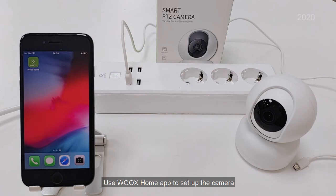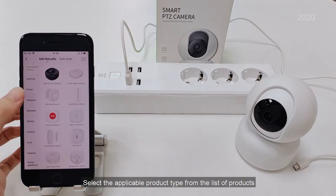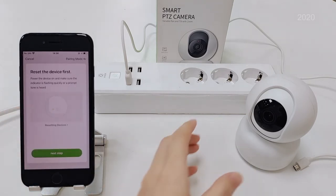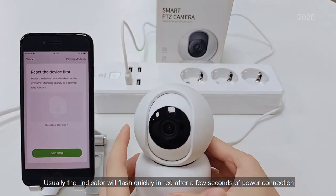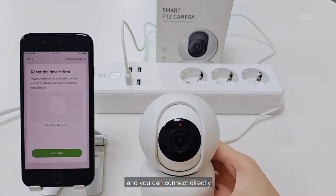Use Wux Home App to set up the camera. Select the applicable product type from the list of products. Power the camera. Usually the indicator will flash quickly and turn red after a few seconds of power connection, and you can connect directly.